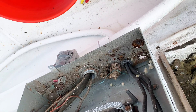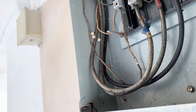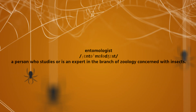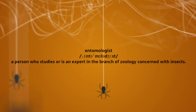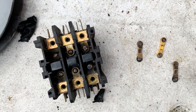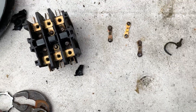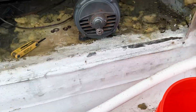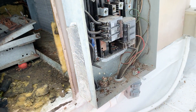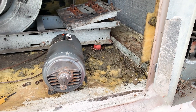Literally everything was living in this panel — we had wasp nests, mud daubers, and a black widow spider. This is the contactor disassembled. Seen worse, but doesn't look too great. This motor did melt while that was engaged, so that didn't help anything. And it tripped a 60 amp breaker on a motor that's rated for like nine amps plus the service factor.